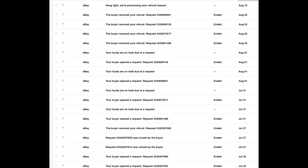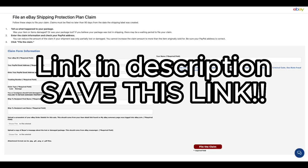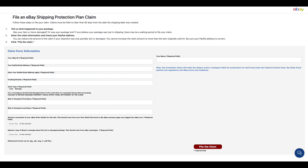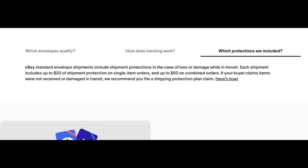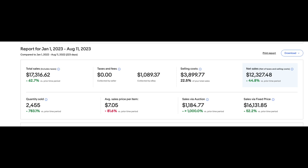If someone says their package was never delivered, all you have to do is refund them — but to get your money back, fill out the form linked in the description. It takes two to three minutes, and make sure your PayPal email is correct. Literally 24 hours later, eBay sends back what you refunded the customer, so it's like you never lost any money. If a package gets lost, it's usually USPS's fault, and eBay provides that insurance so it's not on you.